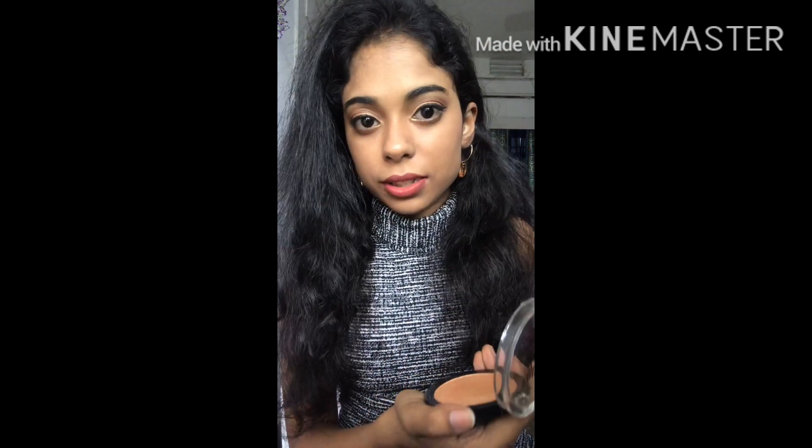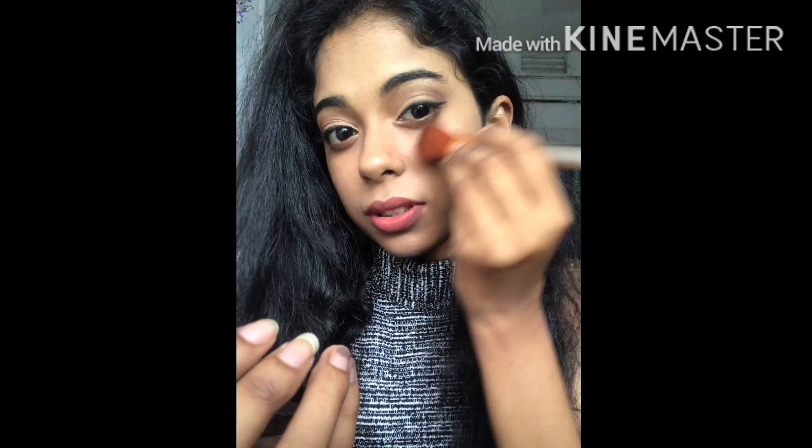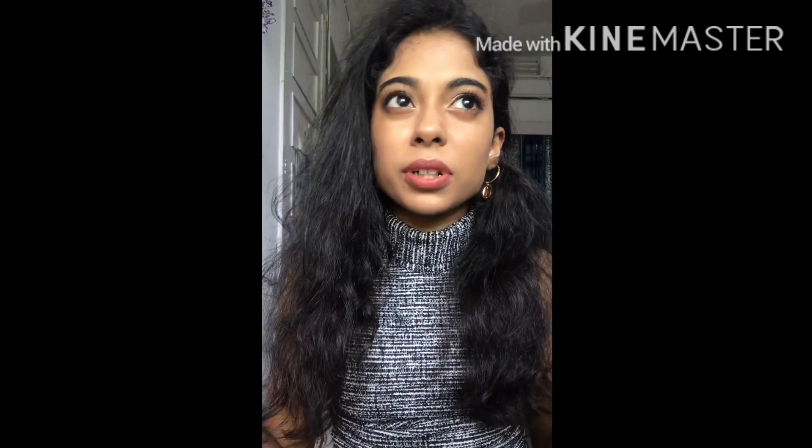You can put highlighter if you want — I'm using the Maybelline Master Chrome. The problem with this is that people will notice it because it's quite popping; the glitter specs are visible. You can obviously use it for parties, but in person-to-person settings it feels a bit much because they can see the glitter specs.